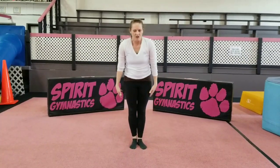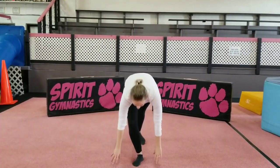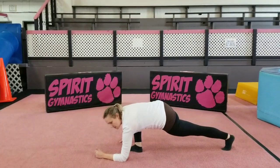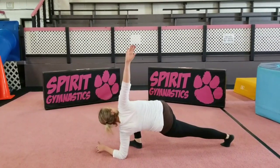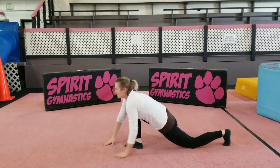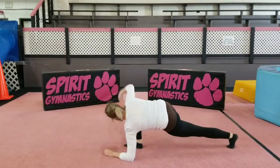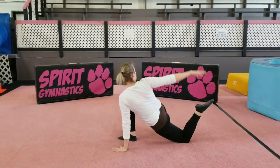Okay, good. Alright, next we're going to go down. I'm going to turn sideways so you can see. Put your elbow on the floor and you're going to stretch. Put your knee down and stretch. Elbow down and stretch. Knee down and stretch.